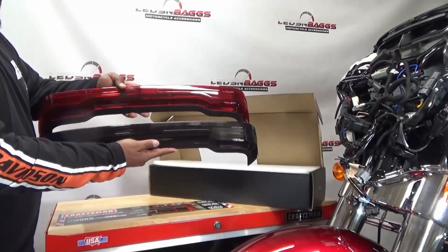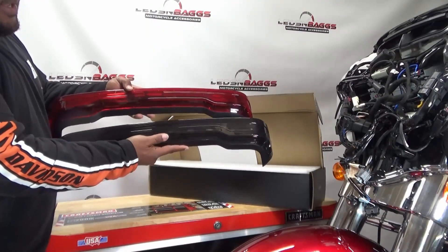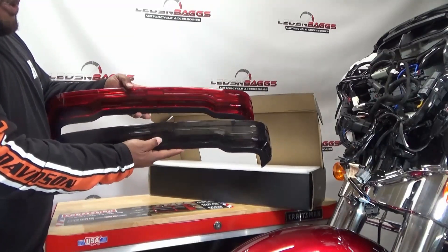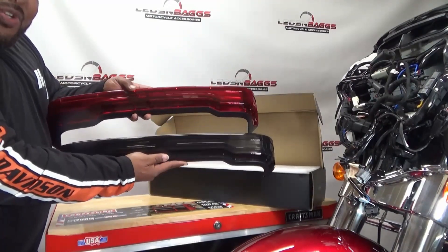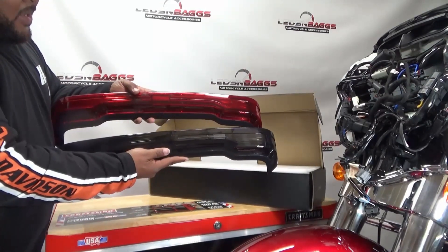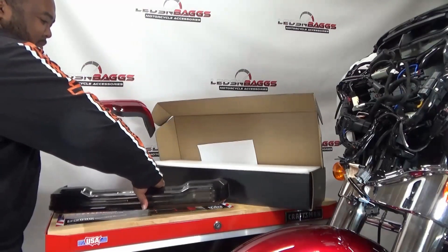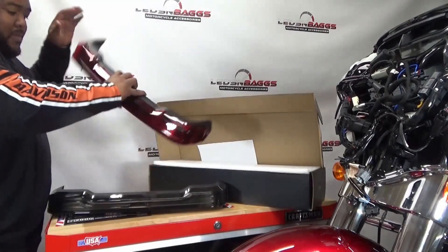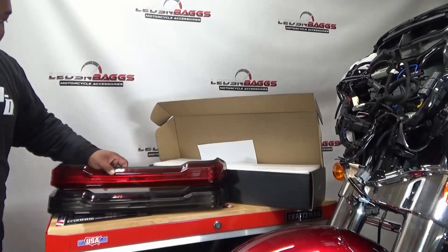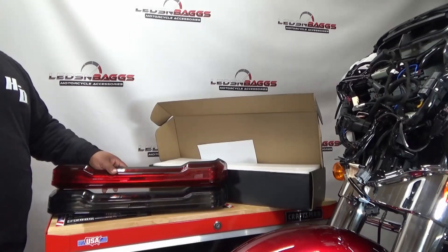Choice is yours — are the rest of your lights smoke or red, whatever the case may be. Some people like the smoke look. I'm going to install one of these on the black street glide. There you have it — nice setup.